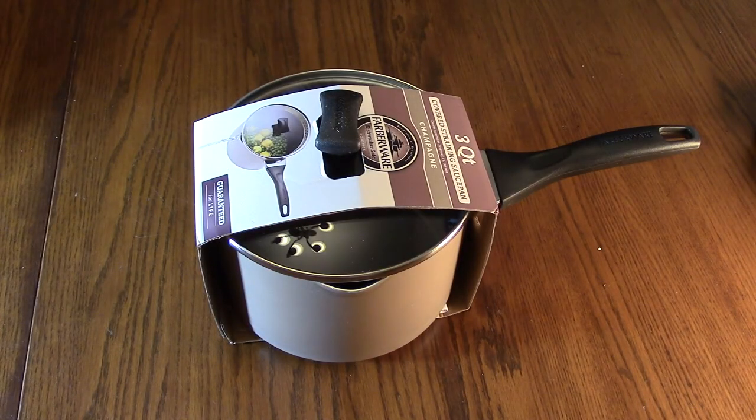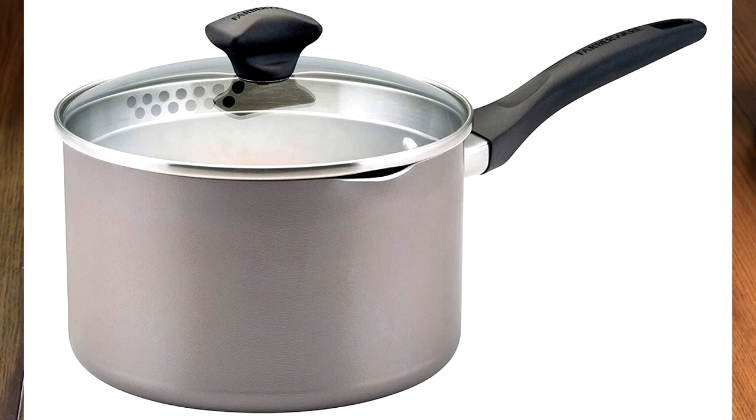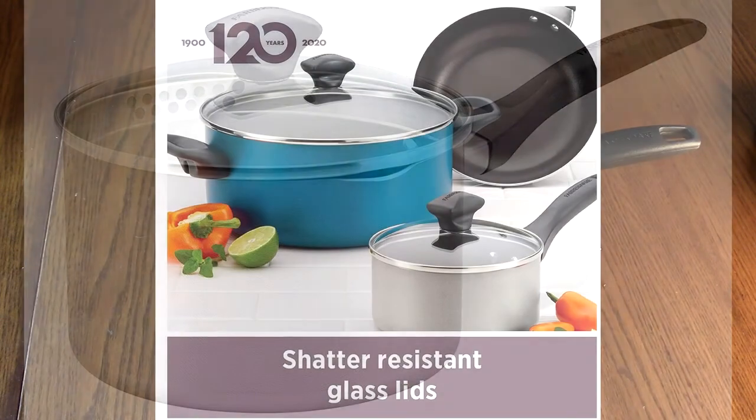Hello again, this is Robert Veach here. This is my video review of the Faberware Dishwasher Safe non-stick saucepan. It has a straining lid — we're going to show that — and this is a three-quart size in the silver color.